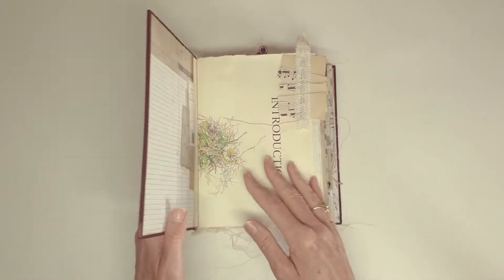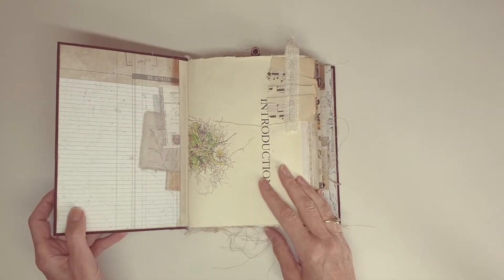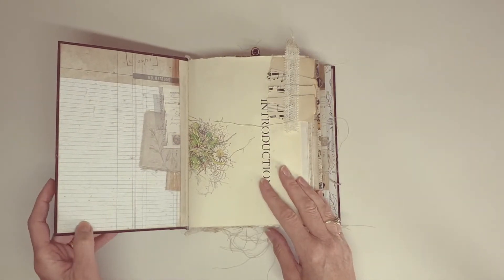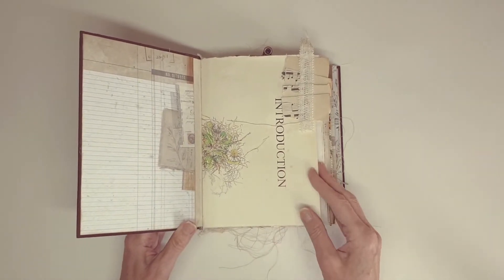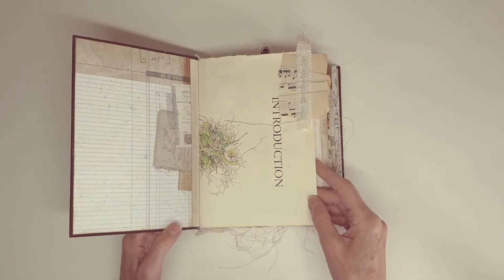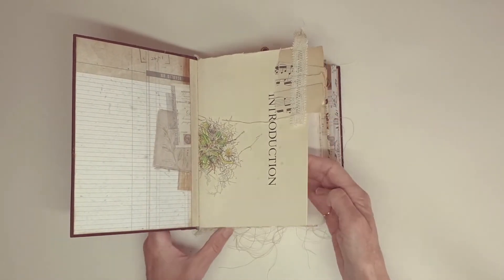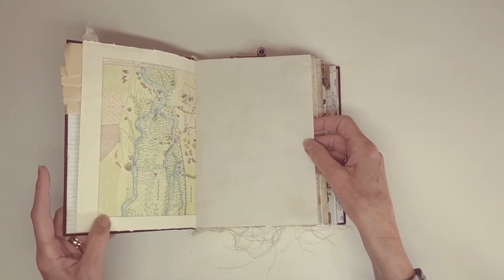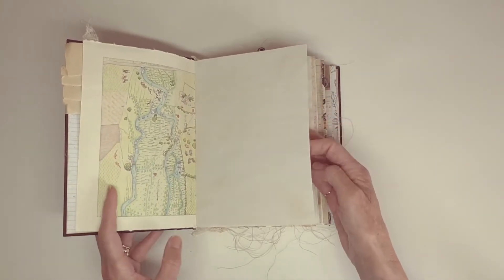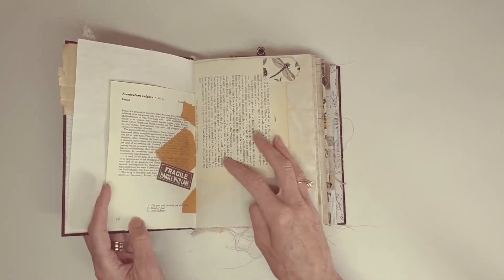We'll go in and have a look. So these papers here are from Kayser Craft — I buy those online and just get them delivered. This first page is from a Janet Marsh book. It's just some collage there with some old ribbon. It's a plan of a garden, which is a bit of a theme throughout the book. It's from a herb book.